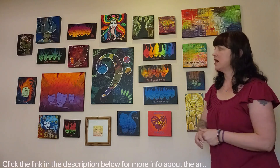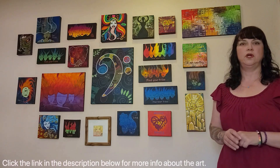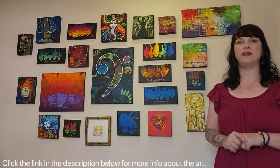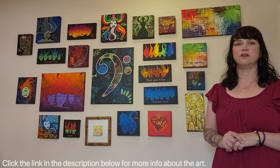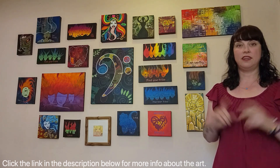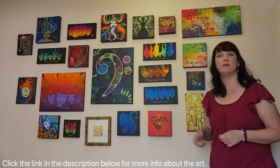I wanted to see what this is like because I kind of wanted to show you the art so you can get a good look at it — so you can see if it would fit in your home, your office, your vibe, your mobile home, wherever. Anyway, I want to take you through the whole show as quickly as I can.